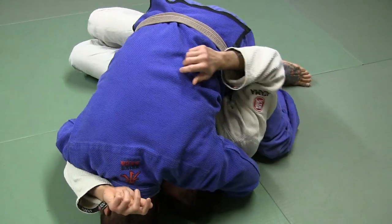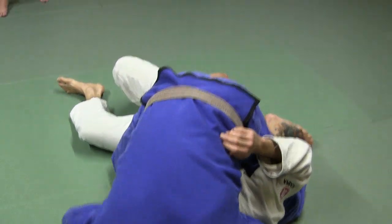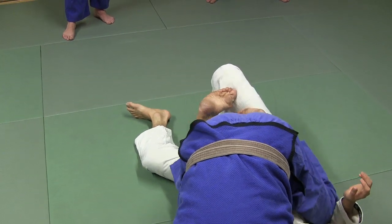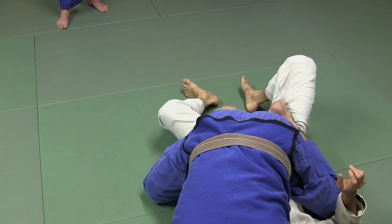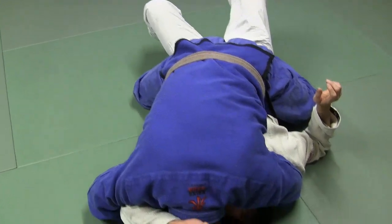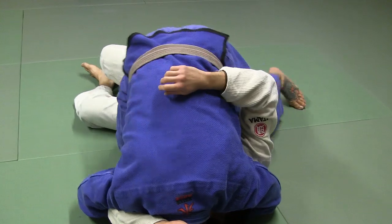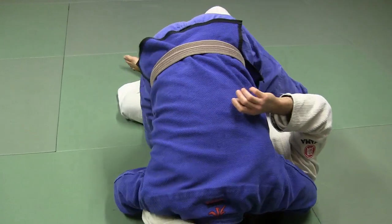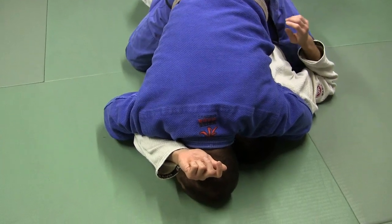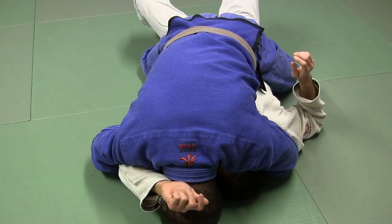So if I'm here and I feel their hips turn like this, what I want to do is I'm going to stretch them up. I'm going to bring this other foot up and catch both feet on their thighs like this. I'm going to flatten them back out and then come and catch them here. He turns his hips, I bring this other leg over, catch his legs like this, flatten his hips back, and then come to the mat.